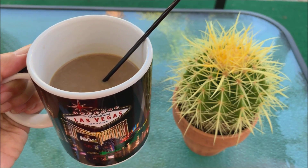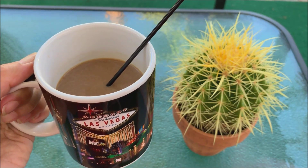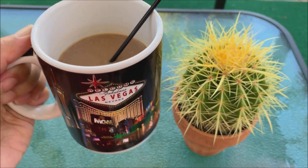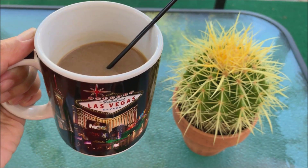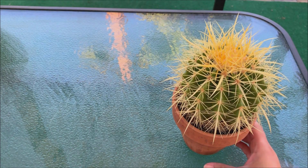Hi everyone, welcome back. My name is Anna. In this channel I share with you my hobby of growing cactus and other desert plants over a cup of my favorite beverage, coffee. Today I will be showing you how to repot a cactus when you find out that it is so root bound in its previous pot.